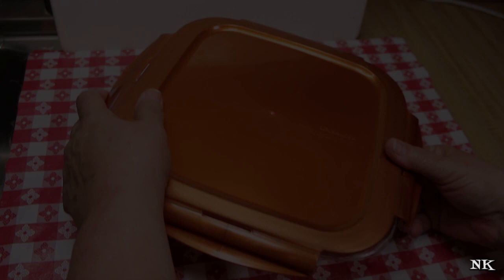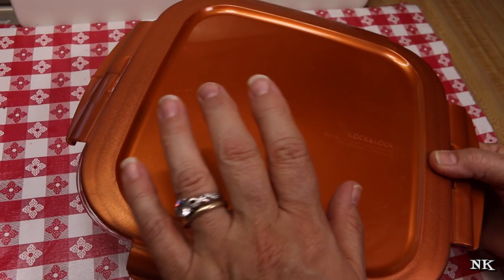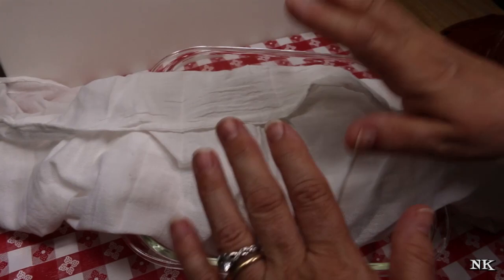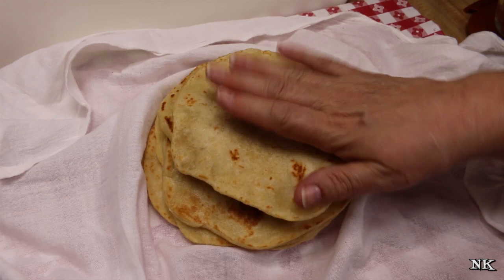All of our tortillas are done and resting in a lovely warm blanket inside an 8-inch square casserole dish with a lid — I used a lock-and-lock container lined with a clean flour sack towel to make a little blanket for them. No sponsor here, I just love those containers. This keeps them hot, supple, and soft — perfect for making tacos for dinner. We got 16 out of this batch and they're fabulous.